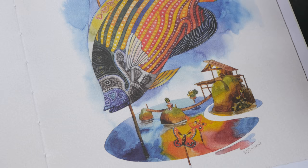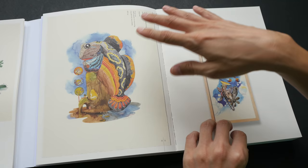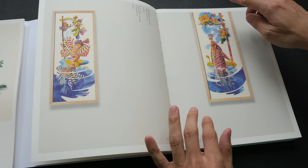Many of his illustrations actually feature this little watermelon boy. He is usually hiding somewhere in the artwork, so sometimes it can be quite fun to try and find where the watermelon boy is in the drawing. It's here!